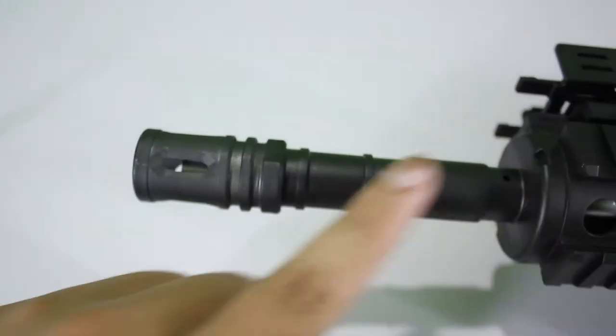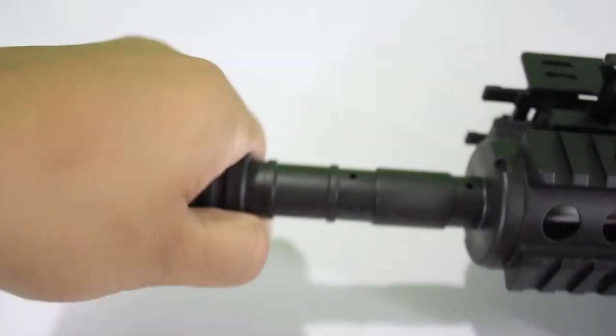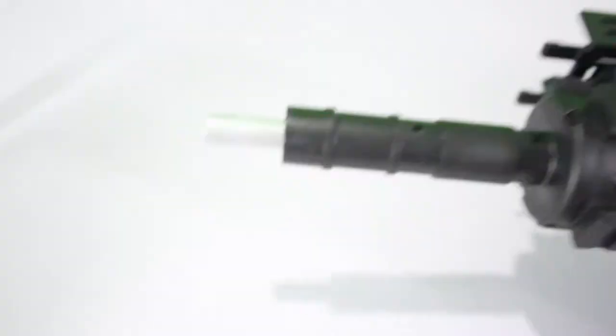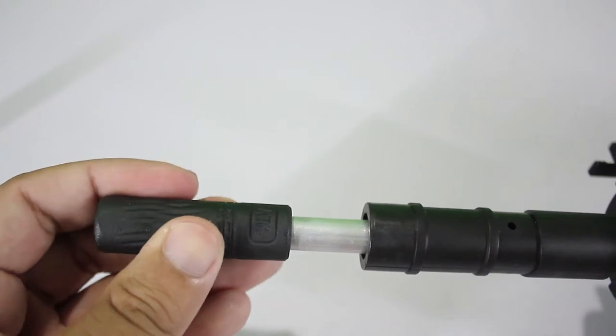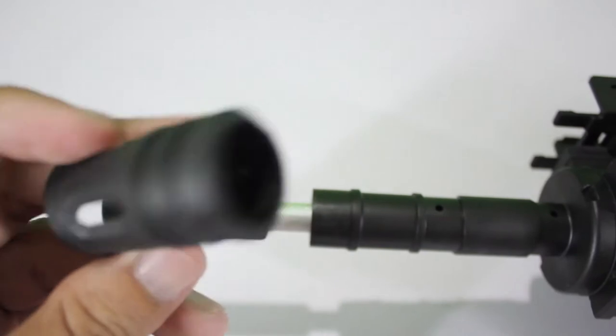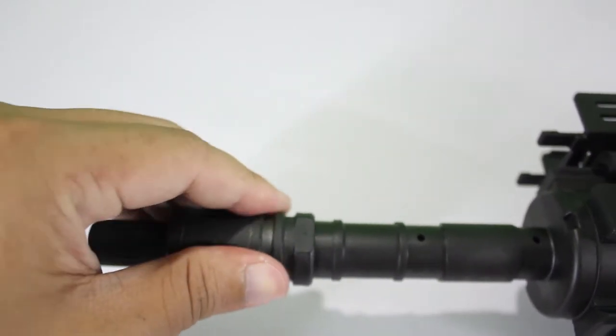Firstly, I will tell you my blaster has a kind of different barrel. Because they have one inch in front of the barrel, you can pull it so the hop-up can fit on the barrel. Make sure the hole is on the bottom. The finish will be like this. You can put back your flash hider.